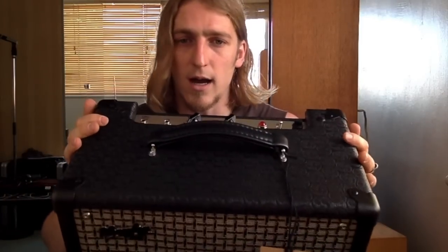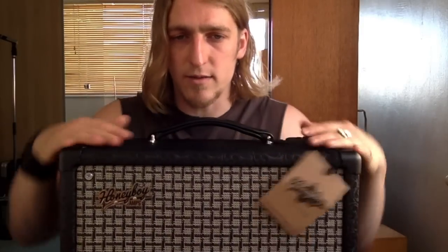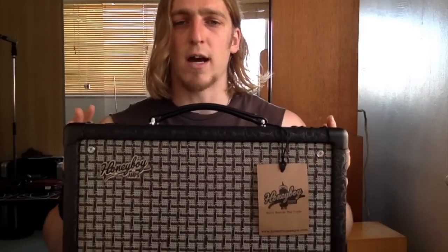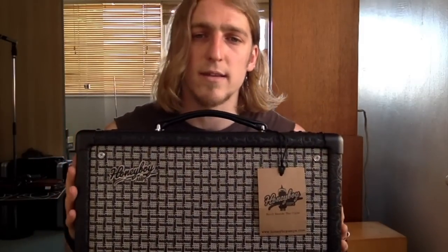Cosmetically it looks amazing, it's really well put together, really high quality materials, all hand built from scratch, and it's fully customisable as well. You can choose everything from the toe legs to the grill cloth, all the hardware, everything. I went for a kind of vintage rock look with mine since that's the kind of stuff that I do.